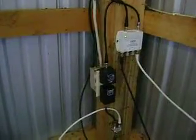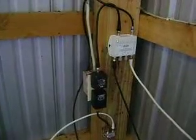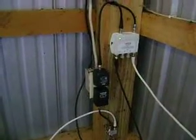All right, basically here I got the amplifiers hooked up here in the pole barn.